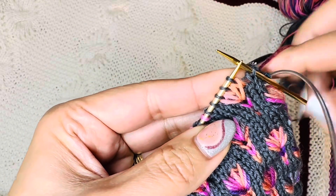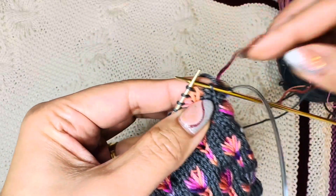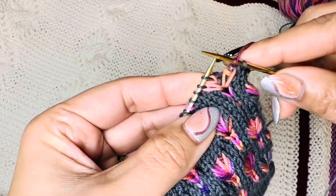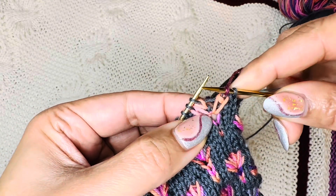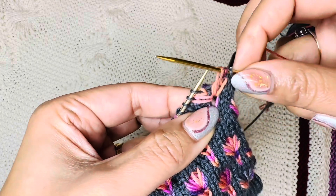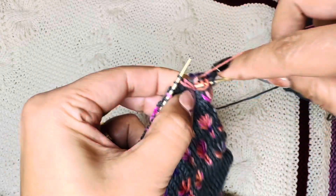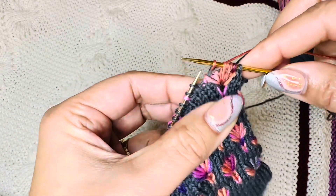I've completed that round and now I'm going to show you how to do the second embroidery stitch. You have the variegated yarn now. Knit one, and for the long stitch I'm going to insert the right needle at the same hole where we did the first embroidery stitch, like this, and draw a long stitch. This time try to make it a bit longer than the previous one, because it's going to overlap on the previous embroidery stitch.